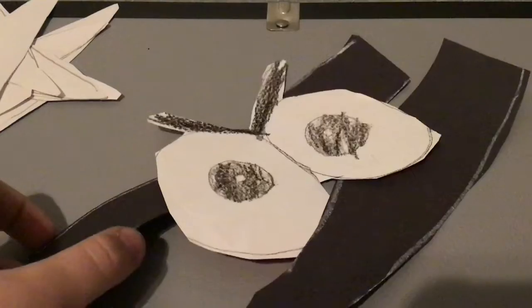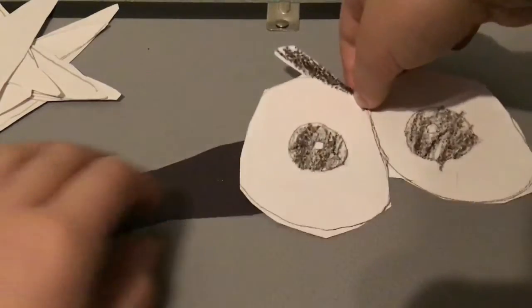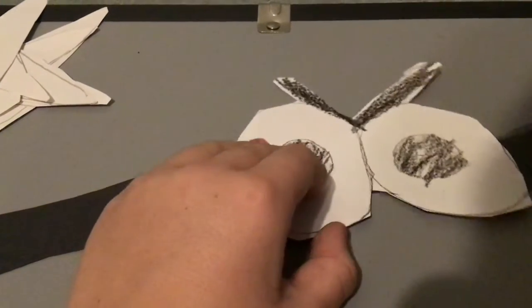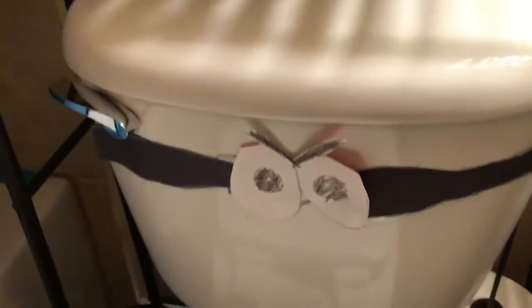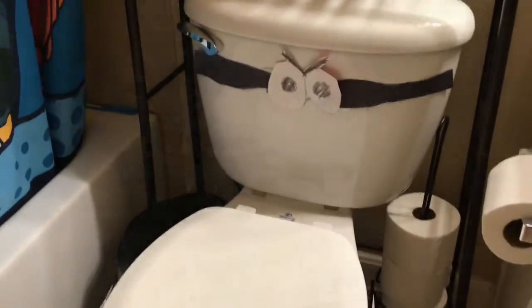Now cut it up. I'm done. You can see the eyes. We're going to tape them and put them on the sides, and you can put them on each other. On the top you have to put the eyes, and at the bottom you can see the teeth. That's how you make a talking toilet.